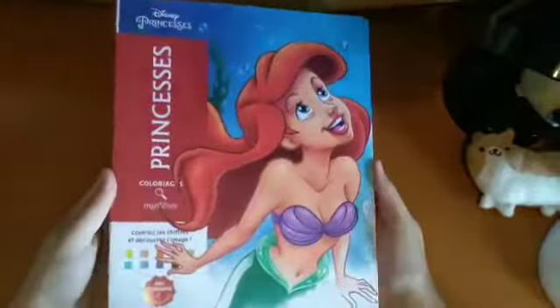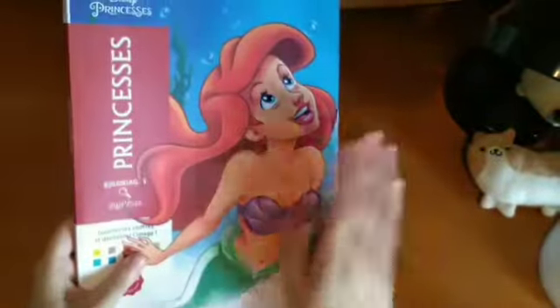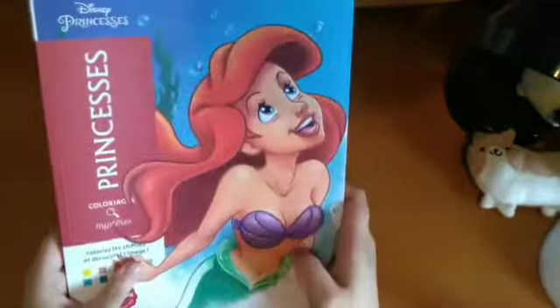The final Colour by Number book I have is this big one by Hachu Heroes. It's more aimed at adults because it's more detailed — look how tiny the spaces are. I've not done anything in here yet. I think I definitely have to be in the right mood, because it's so complicated with all the different codes. That's the Disney Princesses by Hatchet.